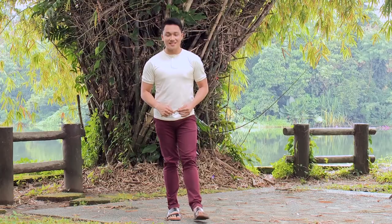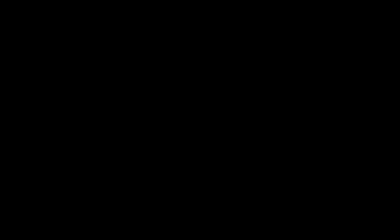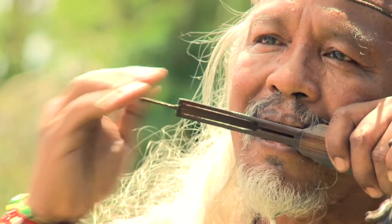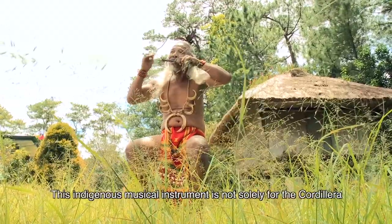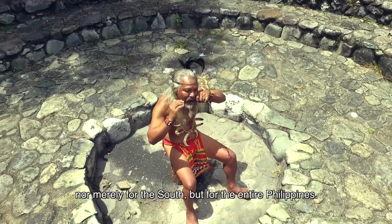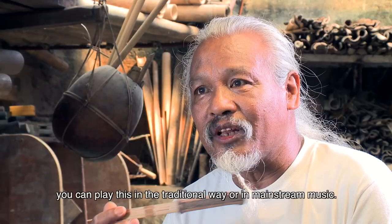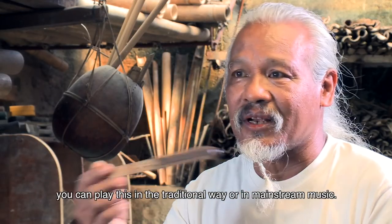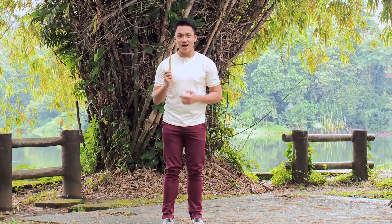Our music is our identity. We use music to express our feelings in our culture. We must be able to do this because for us Filipinos, this is our identity. This is our own instrument, not only in the Cordillera, but in the South. We are all Filipinos. At kung sa level ng musika ay pwede mo itong tugtogin sa sarili mong tugtog, o yung ibig sabihin sa tradisyonal at saka sa mainstream music. This is kubing — a strip of our culture, our treasure.